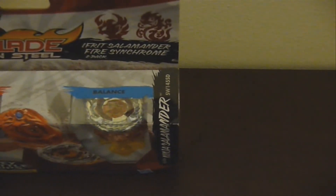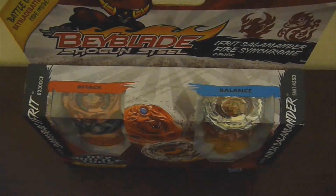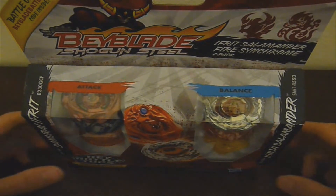Hello everyone, PivotNoobXD here, and today I will bring you an unboxing of the Beyblade Shogun Steel Eifrit Salamander Fire Synchrome 2-Pack. Alrighty then, let's get started.